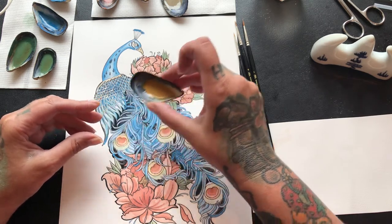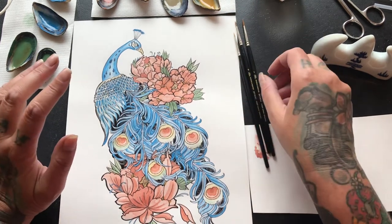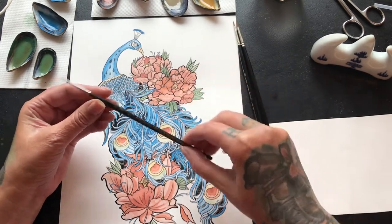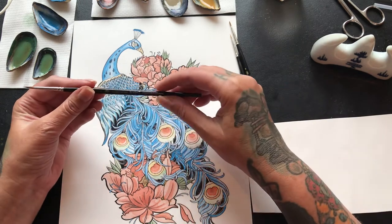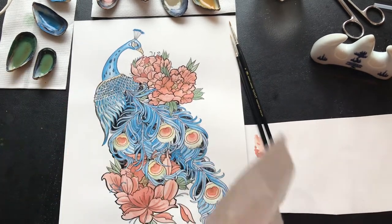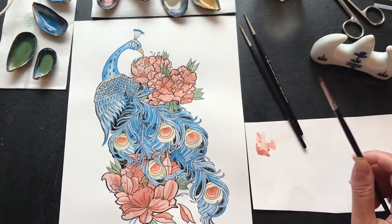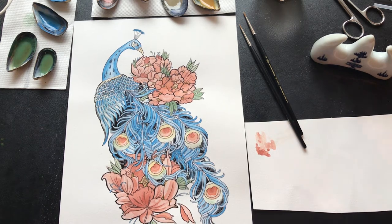I've got out my finest paintbrushes — I've got a triple-zero, a zero, and a one. These are all Series Seven; I really like these, they're smashing. I just keep a little bit of paper by the side so I can see what sort of tint strength I have before I start painting. We'll start with the number one.